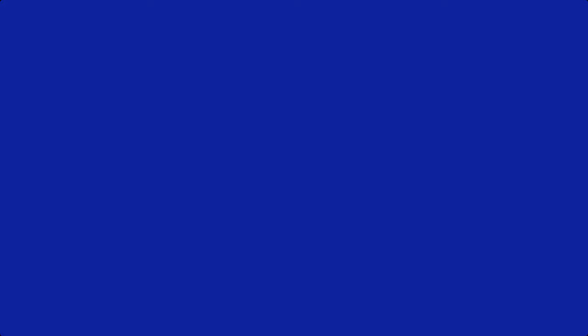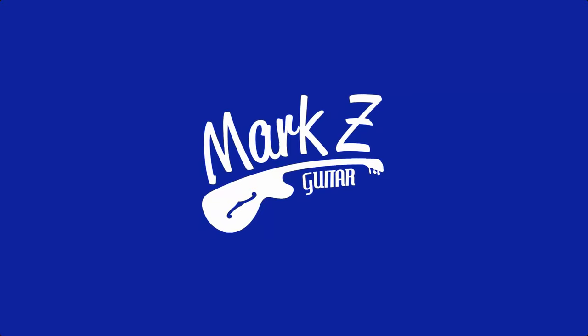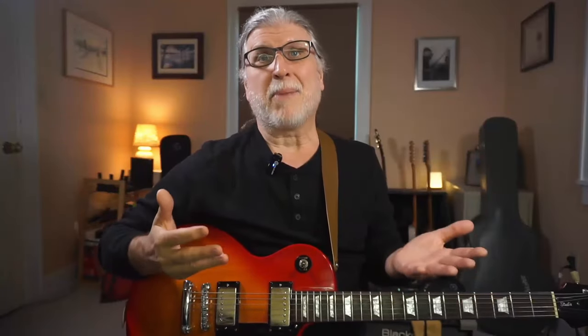Right after I learned the minor pentatonic scale box position, I found that I could actually play some things that sort of sounded like Led Zeppelin — it was pretty amazing. Don and Dennis and Roger and I sat in that basement for hours upon end playing chorus after chorus of I Can't Quit You Baby or You Shook Me or some other Led Zeppelin-based blues song. It was so much fun. When you're that young, you just cut loose and play whatever you can and don't worry about a thing.